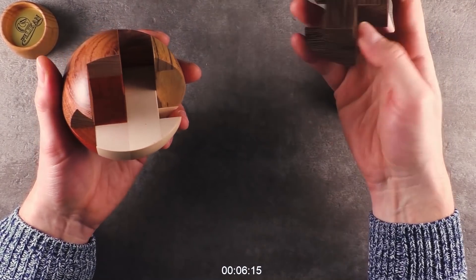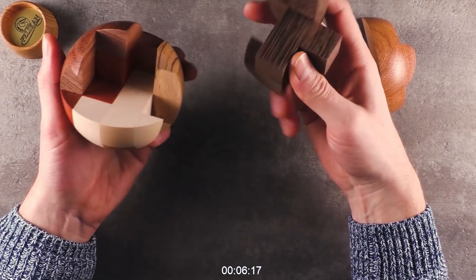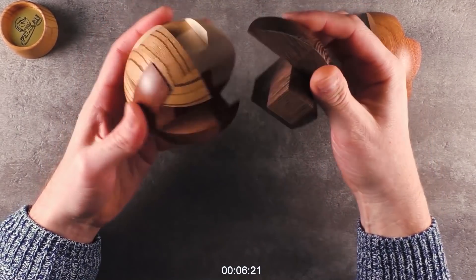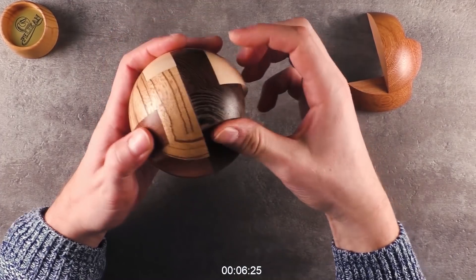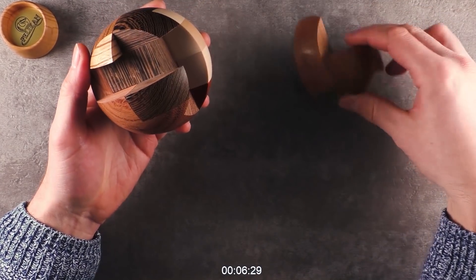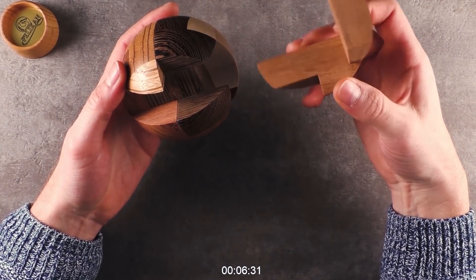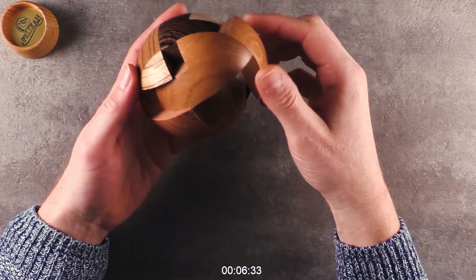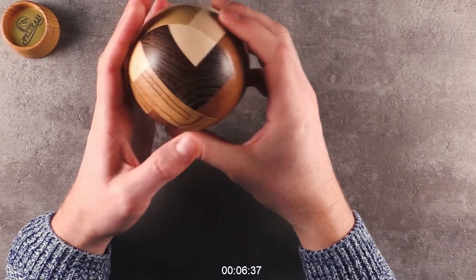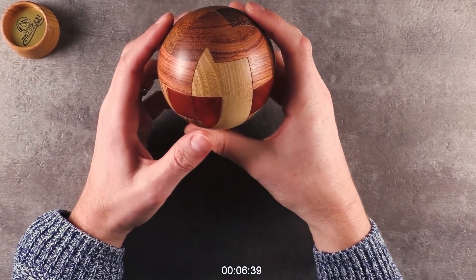And I think this was the next one. This is so satisfying, I tell you. The perfect weekend puzzle. Here we go. And last but not least — otherwise it would look a little strange — is this one. Yes, here we go. Back in position.